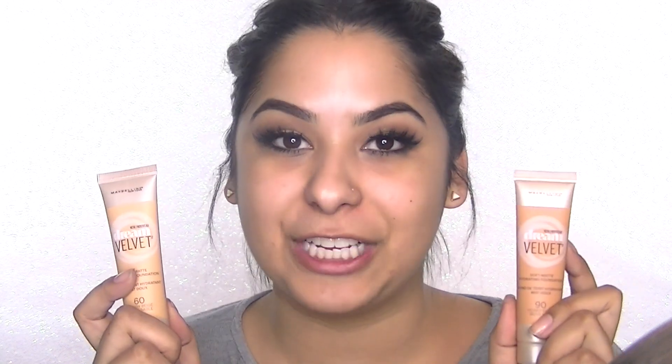Maybelline just came out with a brand new foundation that I've heard so many people talk about, and I actually got the opportunity to try it myself. The foundation I'm talking about is the Maybelline Dream Velvet foundation, which is a soft matte hydrating foundation. I was super curious when this came out because I have dry skin but sometimes I like more of a shine-free finish.